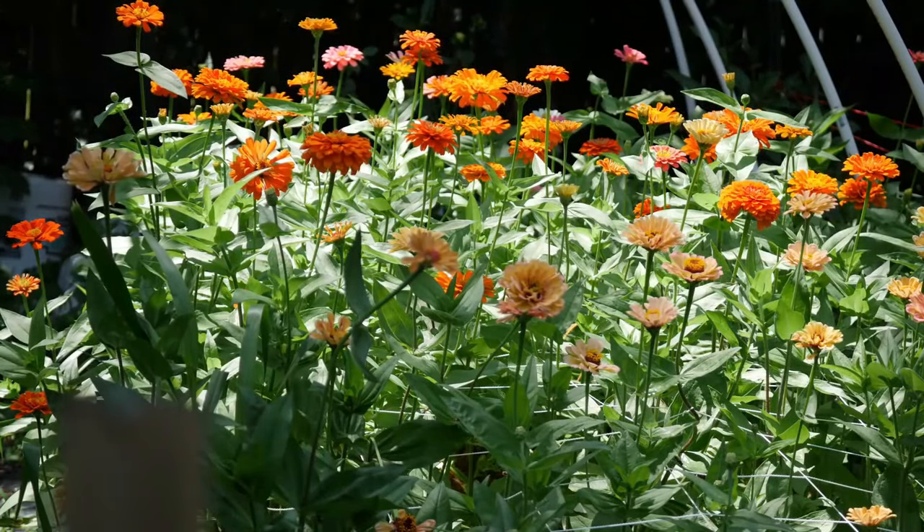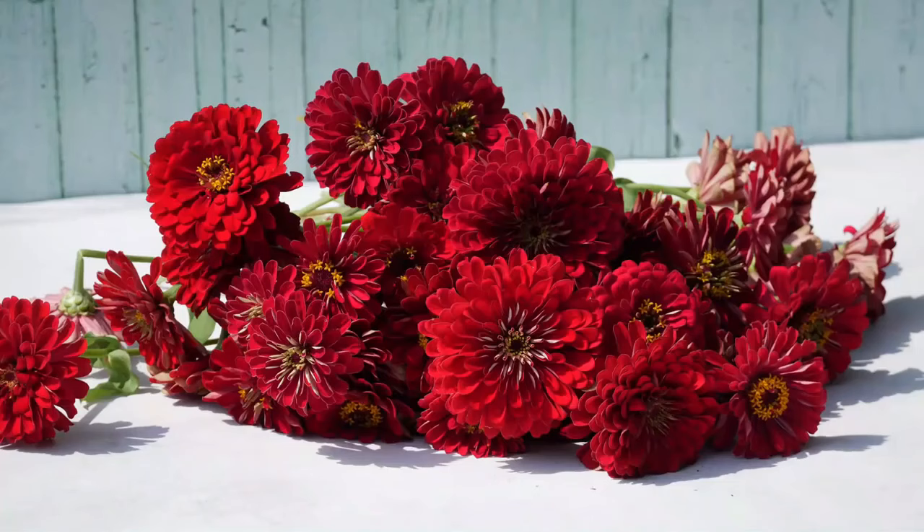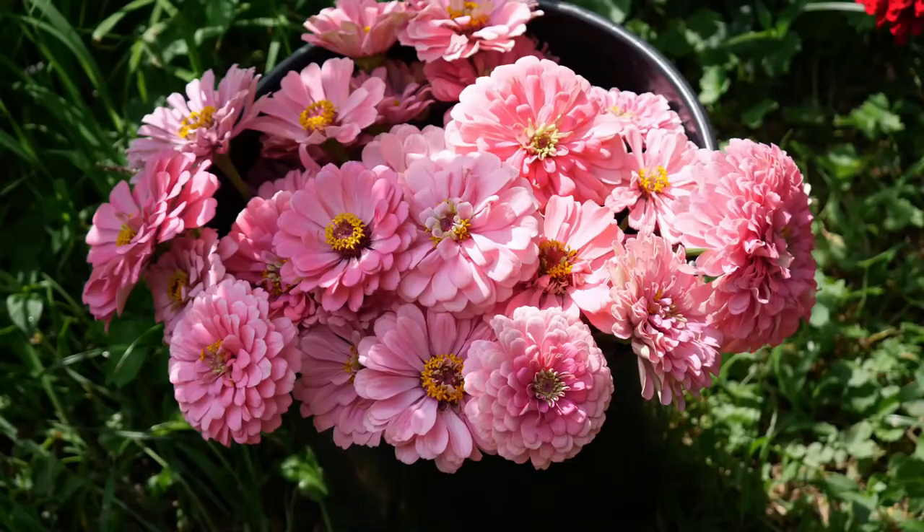You know how most pollen is very powdery and fine? Mine was always sticky and goopy no matter when I tried. So who knows — maybe zinnias are very receptive to the pollen. Either way, I did my best and we should have a lot of seeds to collect, so that should be exciting.